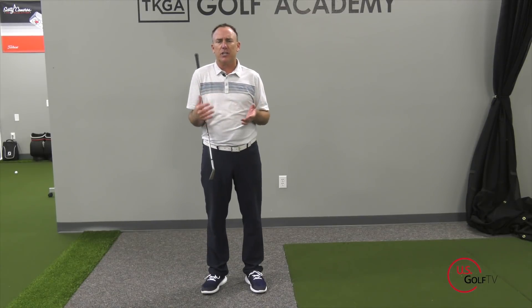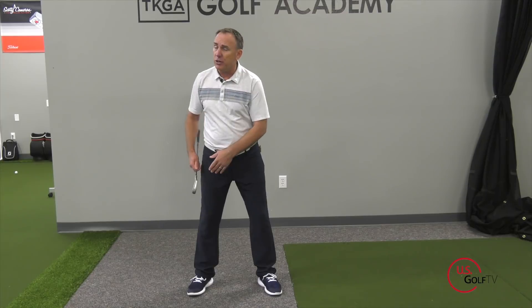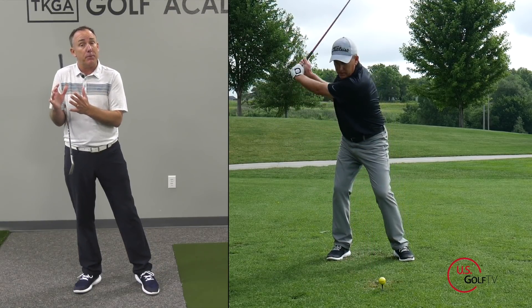A lot of instruction out there would say when you're set up you should have your feet balanced 50-50, with 50% of your weight on your lead foot and 50% on your trail foot. I don't necessarily agree with that. I think you should have more weight on your lead foot — what we call 60-40, meaning 60% on your lead foot and 40% on your trail foot. We want the initial takeaway to be what we call an unweighting, so if I have more weight pressure on my lead foot and push it towards my trail foot, I'm getting some momentum.